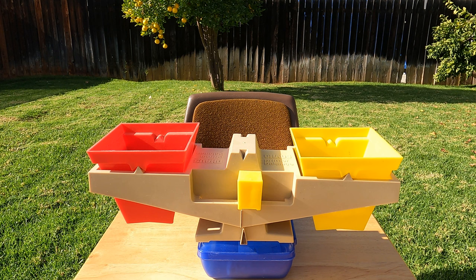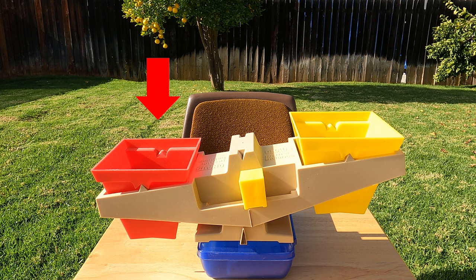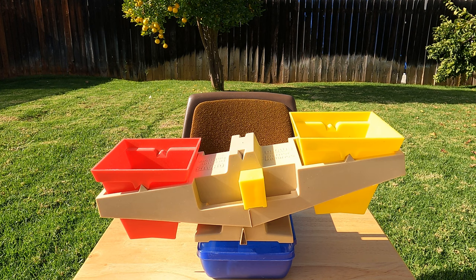What happens to the side that is heavier? It goes down. What happens to the side that is lighter? It goes up. All right, let's measure some things to see which are heavier and which are lighter.